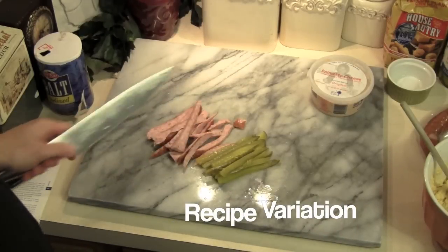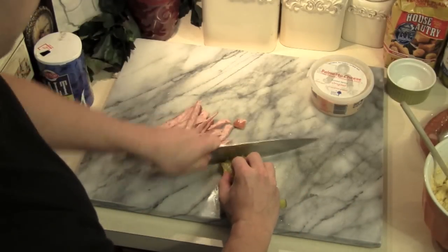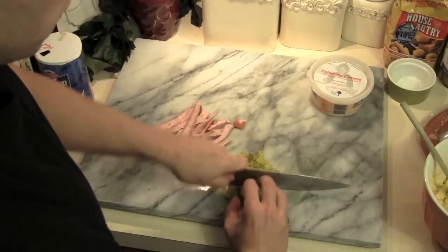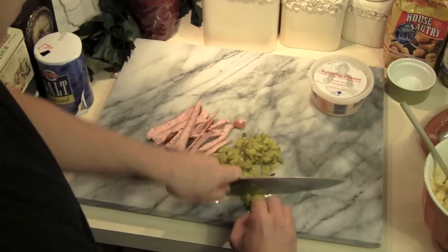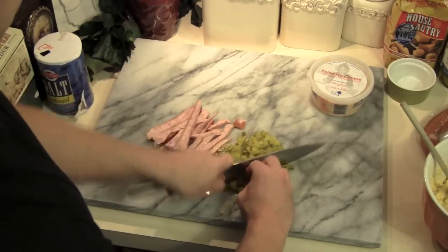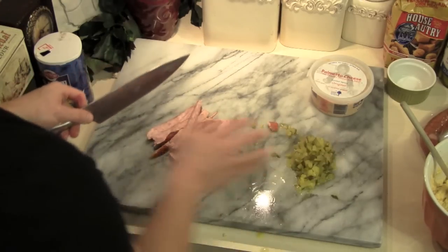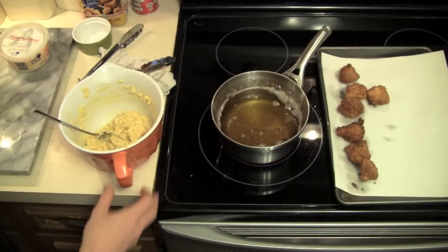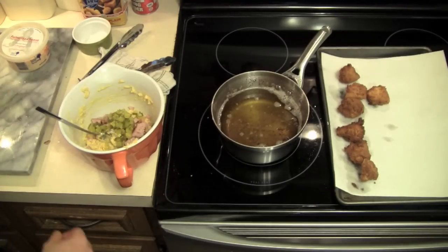We're also going to make another version of these hushpuppies, to which we're going to add some diced kosher dill pickles and some diced smoked sausage. Just use a kosher dill pickle, chop them up nice and small, and do the same thing with the smoked sausage. You're going to need about a quarter cup of each. You can continue making hushpuppies with the rest of the batter, or you can add your diced smoked sausage and your pickles.